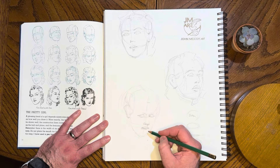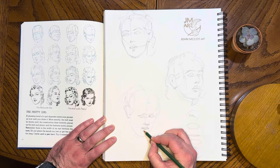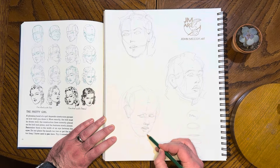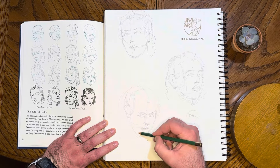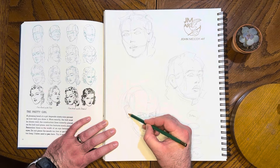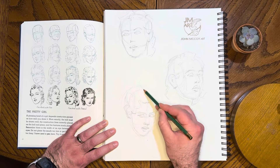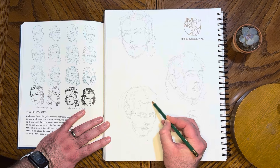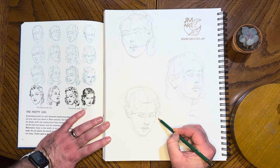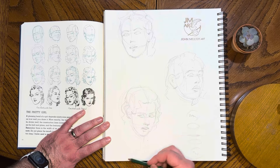That was my wife's crochet hook falling dramatically to the ground. I'm going to draw the bottom of the lip and draw that ear in there. Drawing the neckline there.